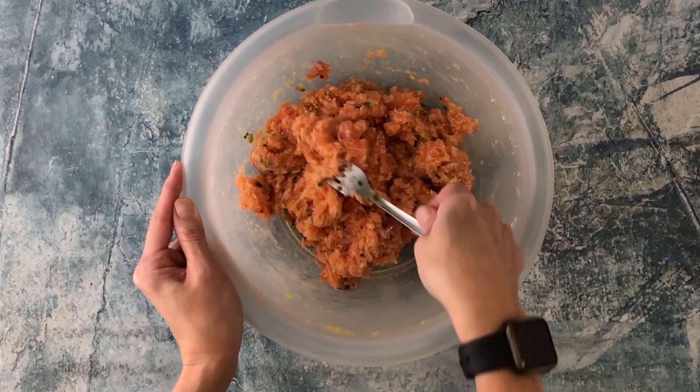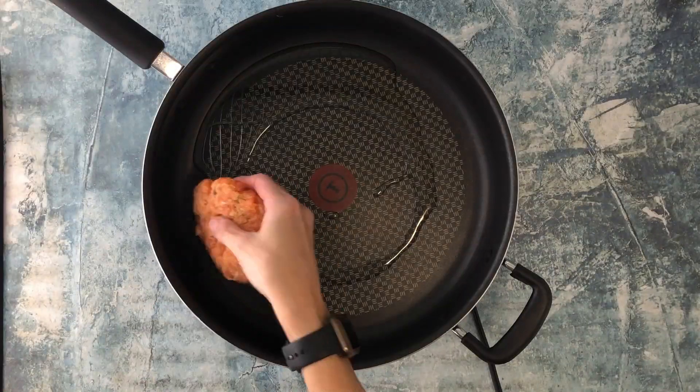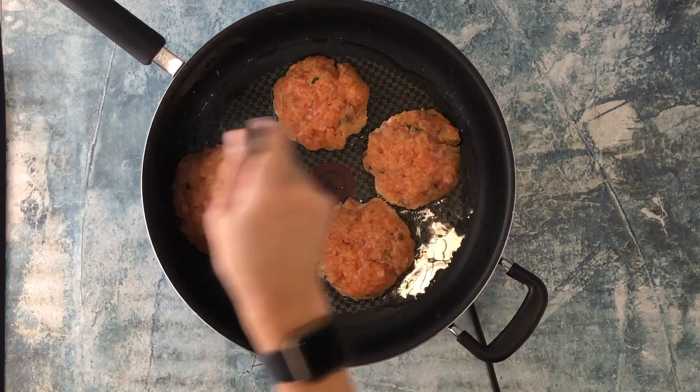Form four patties and place in a frying pan with avocado oil or the oil of your choice. Fry for about two to three minutes on each side.